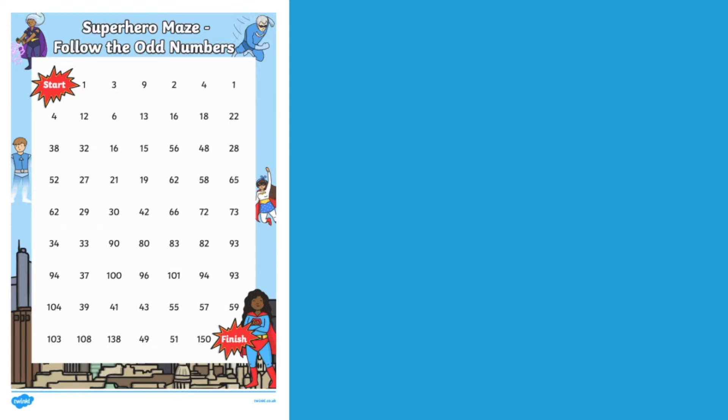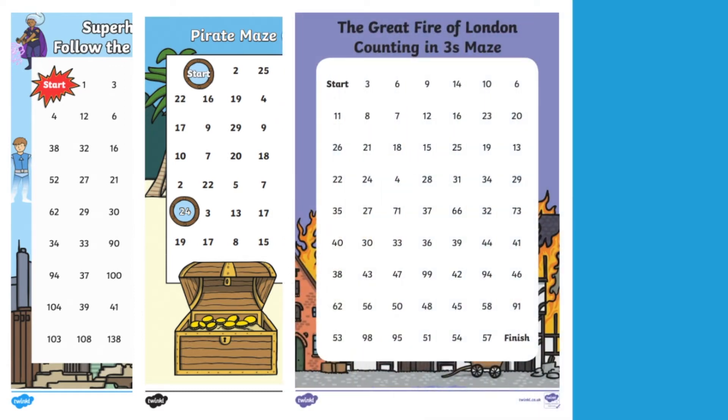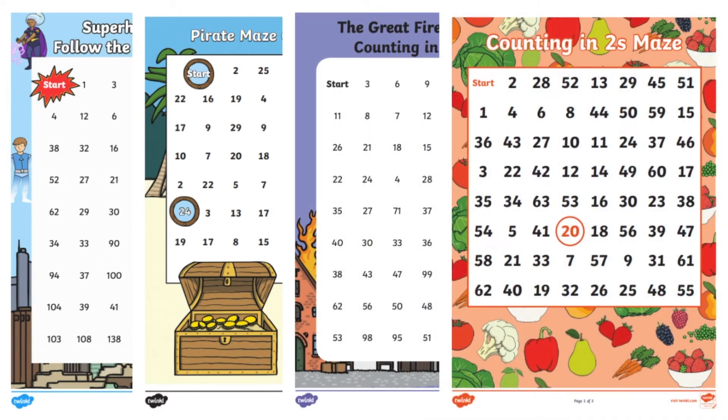We've got maths mazes on our website to cover a range of themes and topics, for example superheroes, pirates, the Great Fire of London, and healthy eating.